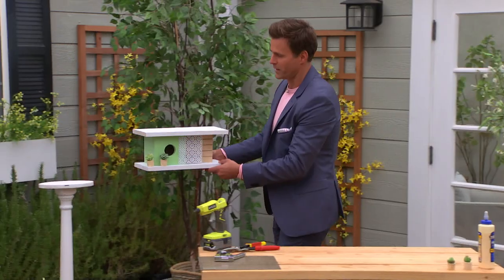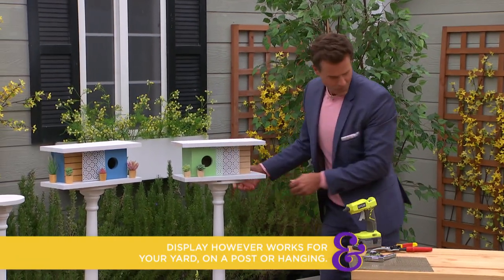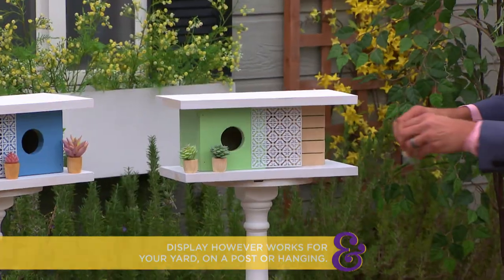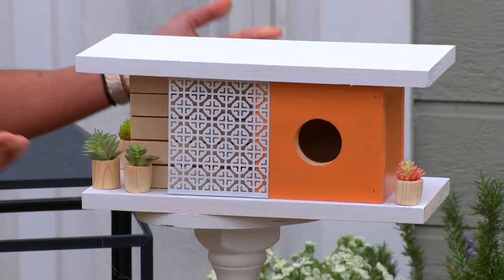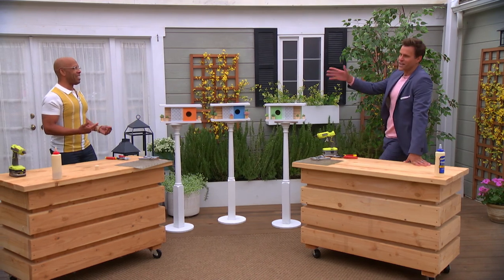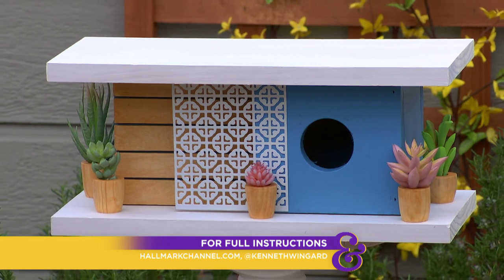As far as displaying them, I love what you've done here on these little pedestals. You want to find a place that's good for the birds, so make sure you do your research. Certain birds like to be open, certain birds like to be enclosed. But look at that — who needs a Victorian birdhouse when you can have a mid-century one? This is so fun, everybody. Full instructions — head over to hallmarkchannel.com.